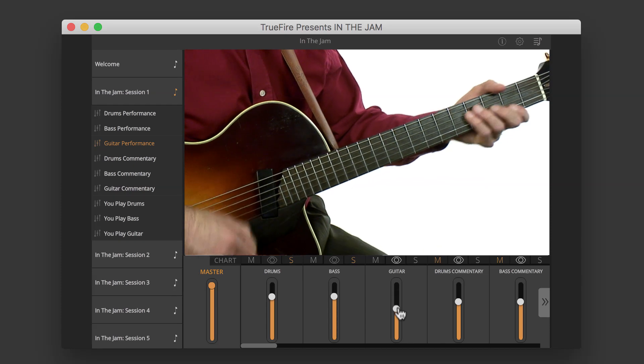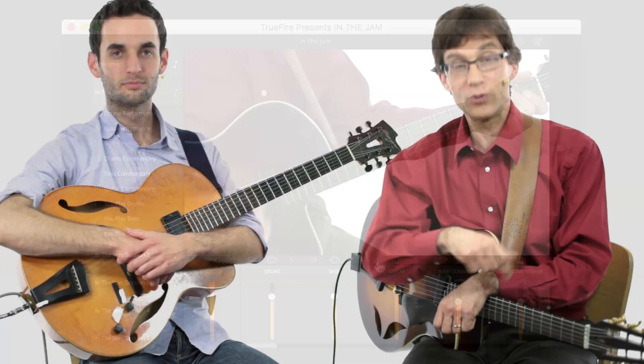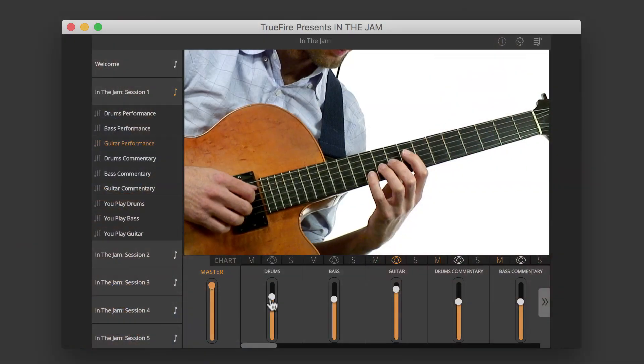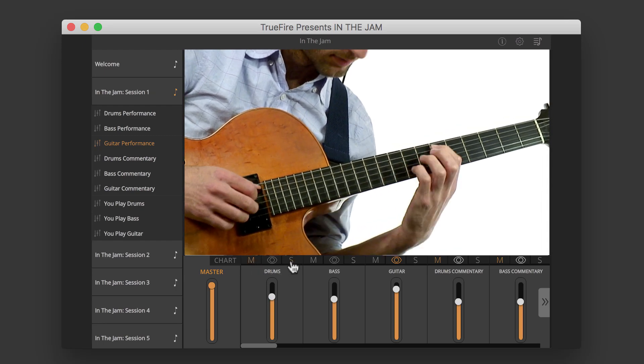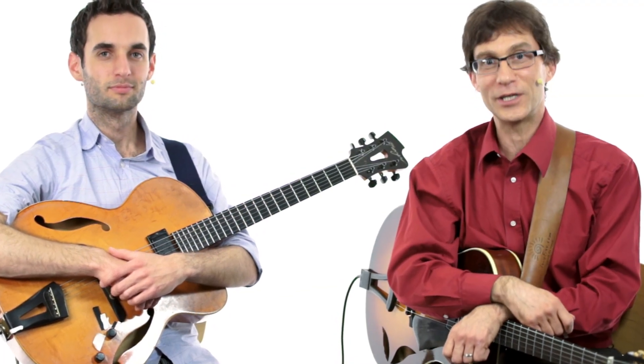What makes this fun and exciting and unique is that you can make your own mix. You can mute Julian's lead and play lead while I'm playing rhythm along with the bass and drums. You can mute my rhythm part and play rhythm to accompany Julian. If you're a bass player, mute the bass. If you're a drummer, mute the drums and jam along. Any instrument you play — even if you're a vocalist — you can join in the jam.